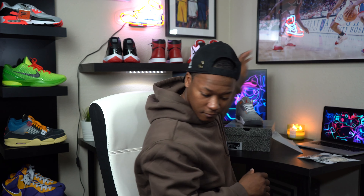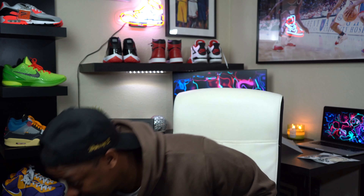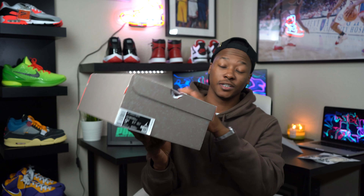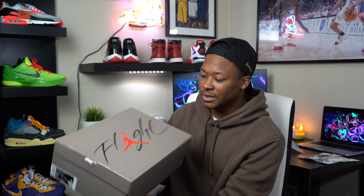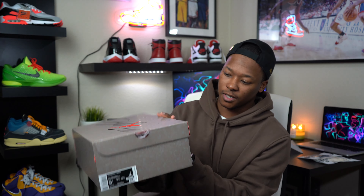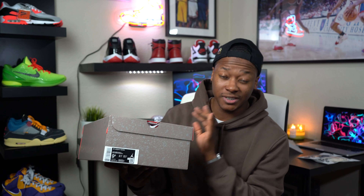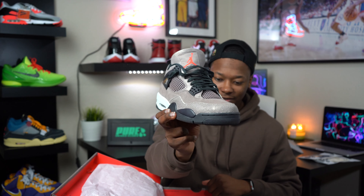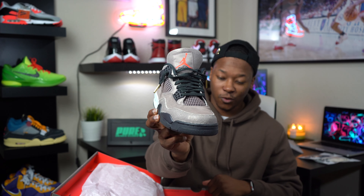Let's get into the actual shoes you guys came here for — and that is the Air Jordan 4 Taupe Haze. I know everybody's calling it toupee, toupees — it comes in this speckled box with a whole bunch of speckles on it, got 'Flight' on the top. My size nine and a half, retail was $200, and I've already got them on DSDS. Here we go — Air Jordan 4 Taupe Haze.